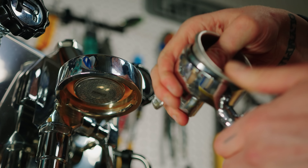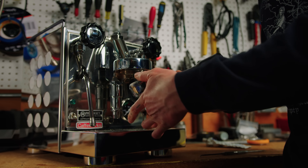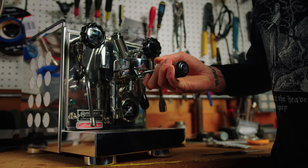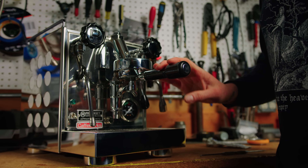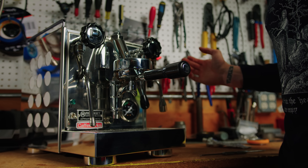You're going to remove that and install your basket once more. With the orange gasket on newish gear, you'll land at about 12 o'clock in the middle of your group head. And you're ready to start brewing.